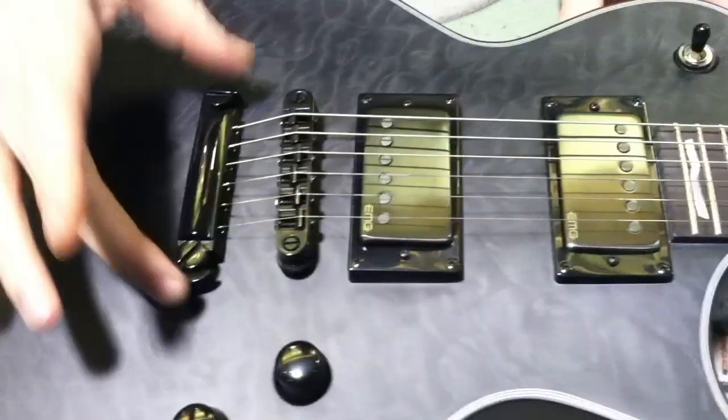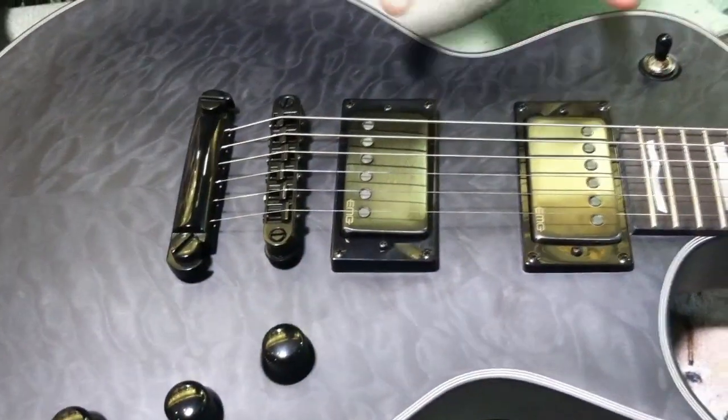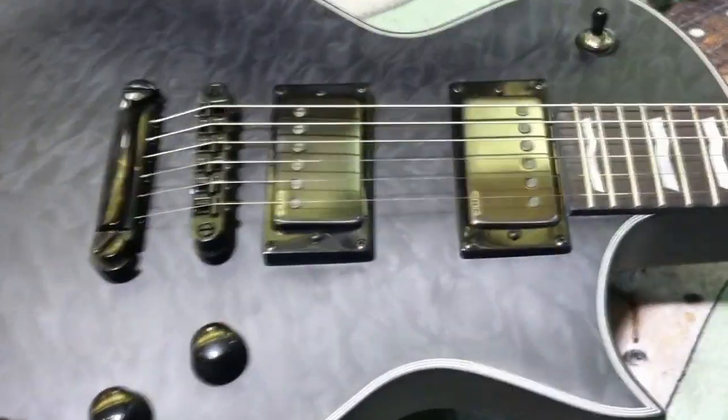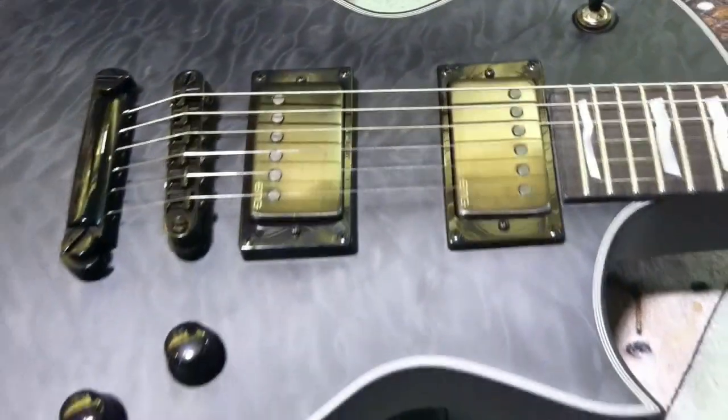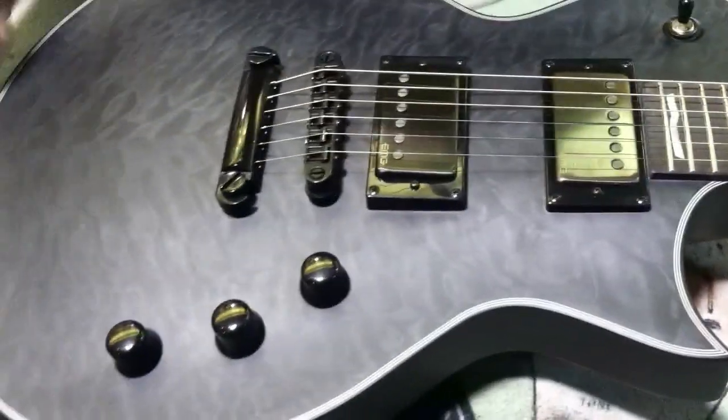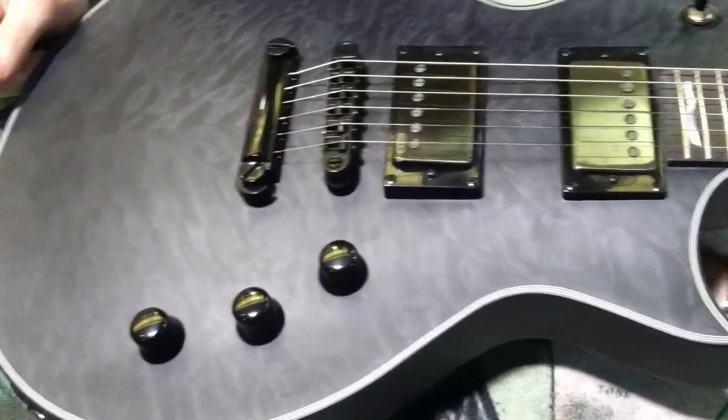We're going to be looking at a Tone Pro's locking bridge and tailpiece with EMG Metalworks 57 and 66 pickups — kind of new, kind of hot, kind of spicy — just cool black knobs, no push-pulls on this one, standard three-way.